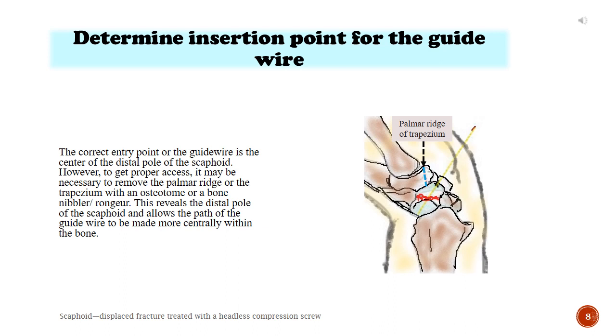Determine the insertion point for the guide wire. The correct entry point for the guide wire is the center of the distal pole of the scaphoid. However, to get proper access, it may be necessary to remove the palmar ridge or the trapezium with an osteotome or a bone rongeur. This reveals the distal pole of the scaphoid and allows the path of the guide wire to be made more centrally within the bone.